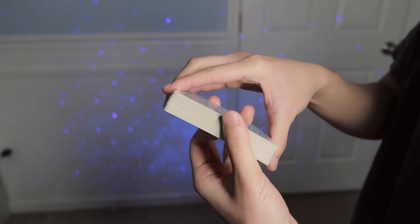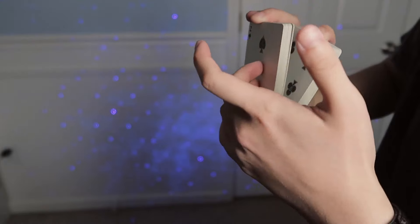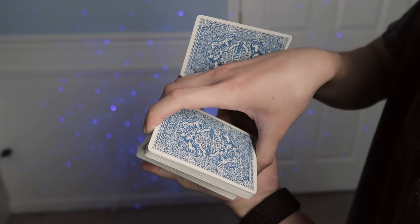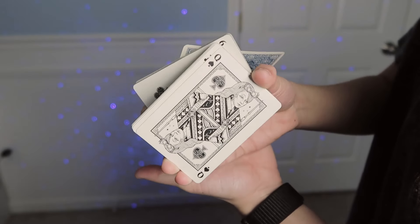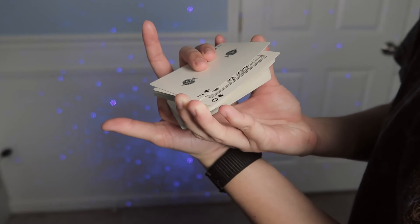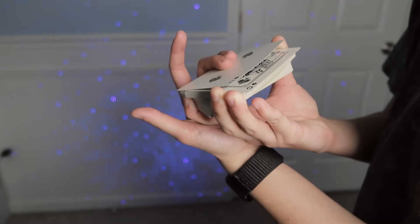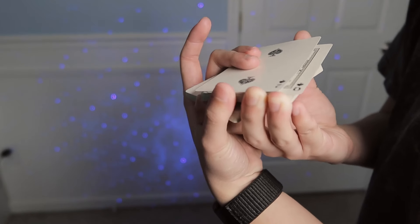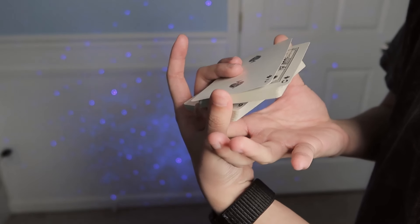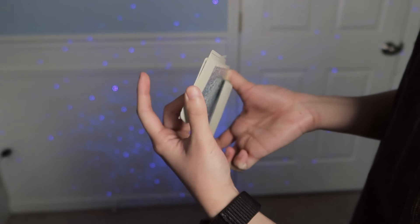One more time from this side: middle grip, break off half, middle and ring finger push off a single card towards your dominant side, rotate your dominant wrist towards face up, and keep pushing the card until it reaches the top packet — what was the bottom packet, but because you turned your wrist face up it's now the top. Thumb comes next to your dominant middle finger, grips that packet so you can let go. Dominant hand rotates counterclockwise.